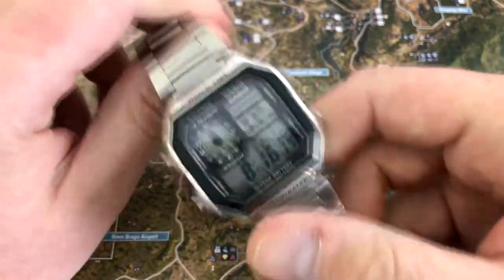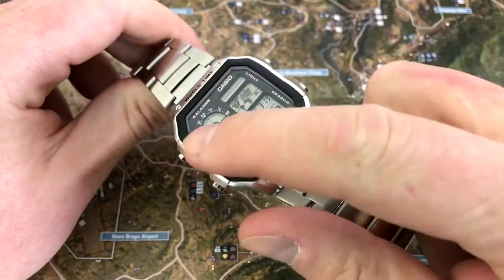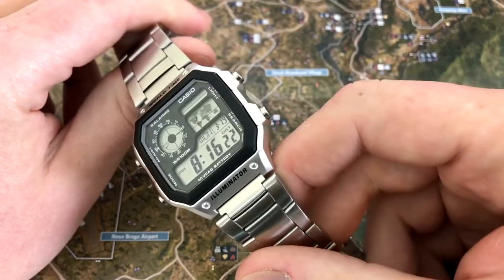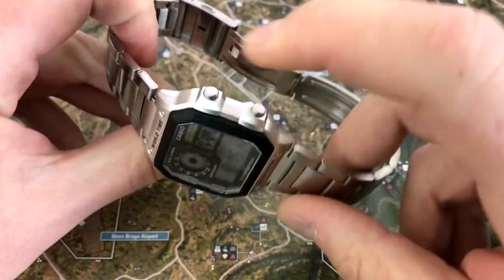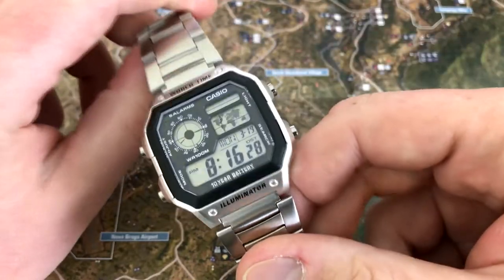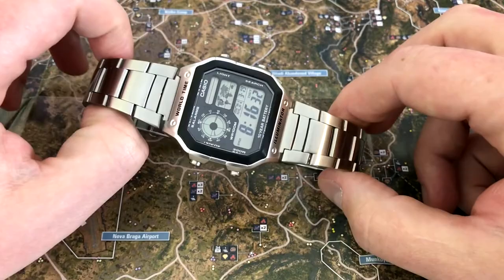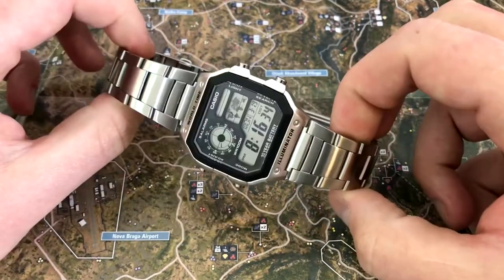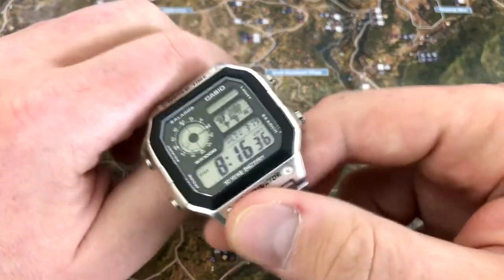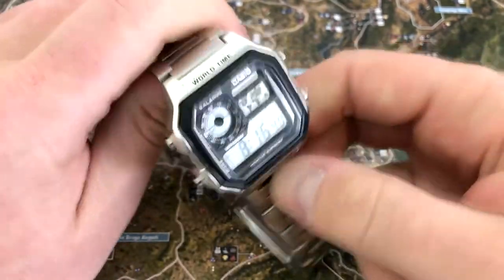It has a 39.5 millimeter case end to end. A big problem I have with this watch even at the price point is that the case is plastic, and I would have gladly paid another five bucks to have the case in steel. It looks like it's in metal, but it's not — it's plastic. There's a green variant of this case and a black one, and just plastic.